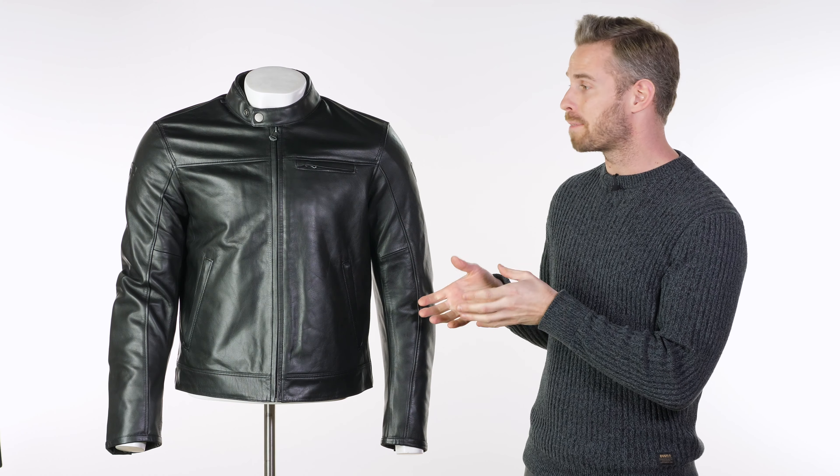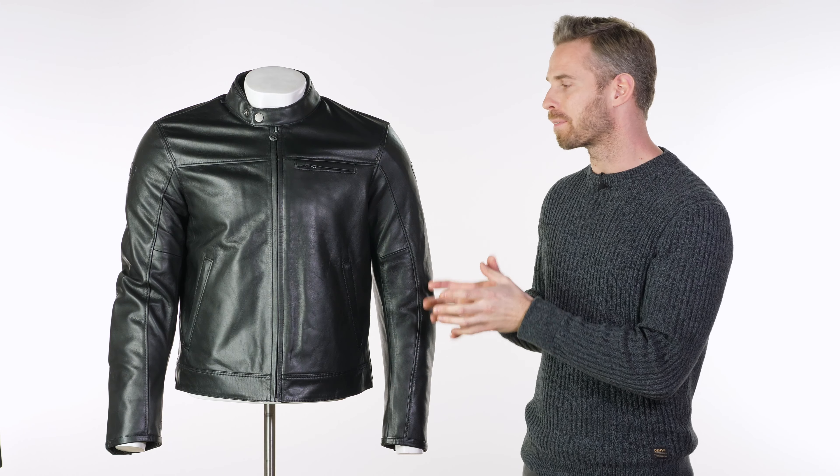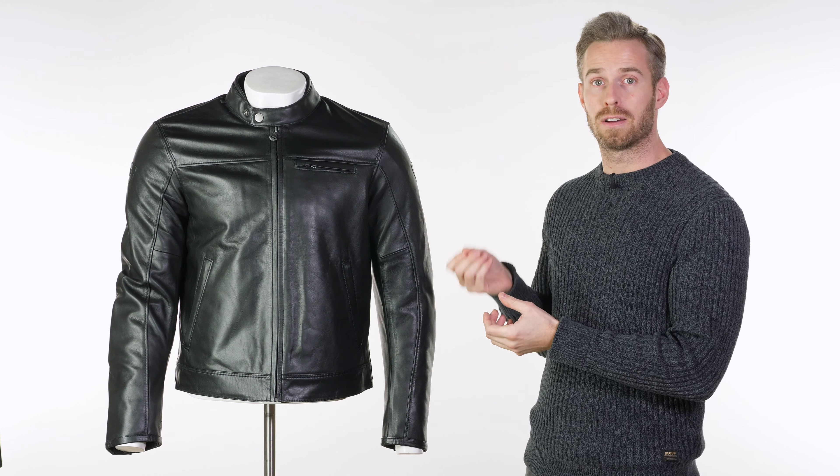This comes in at £349.99, and for a full grain leather jacket that makes it one of the cheapest in our range. Adding to that, this is double CE approved, which is normally reserved for far bulkier, more technical dedicated garments — something we don't see as much of with the urban spin on motorcycle clothing.